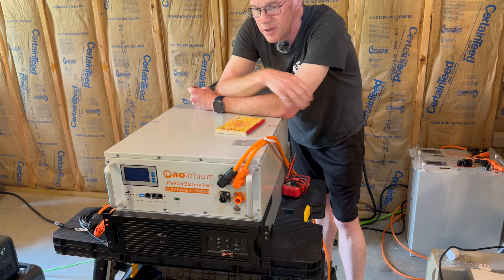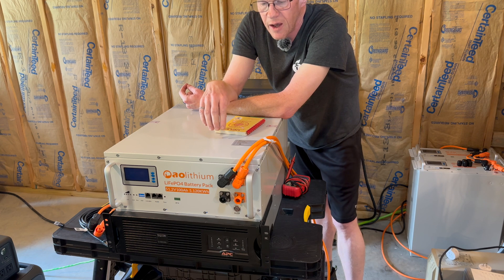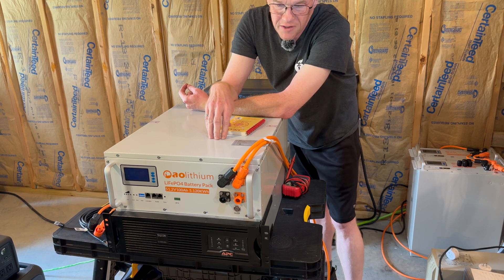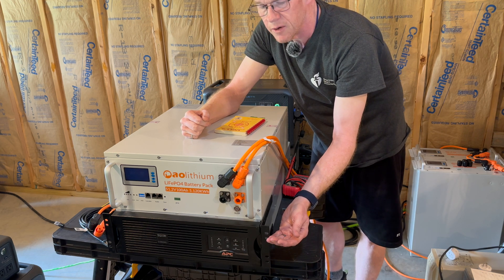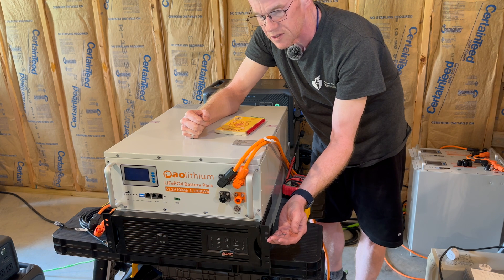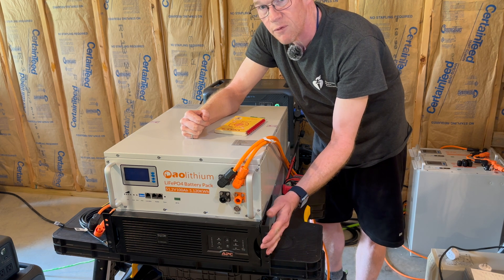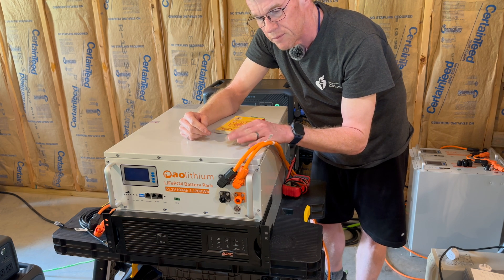Welcome back to the basement with the AOLithium rack mount battery. I have this sitting on top of an old APC rack mount 2200VA UPS system. This is a 48 volt UPS and this is a 48 volt battery.